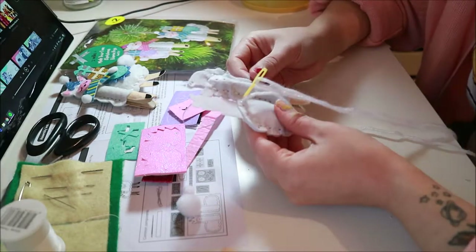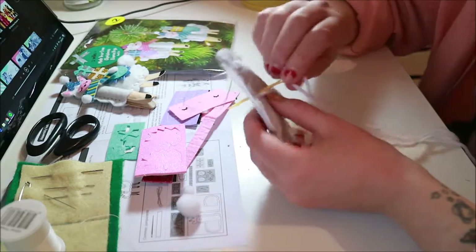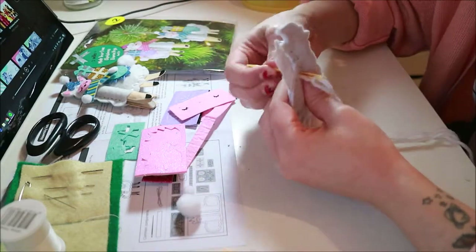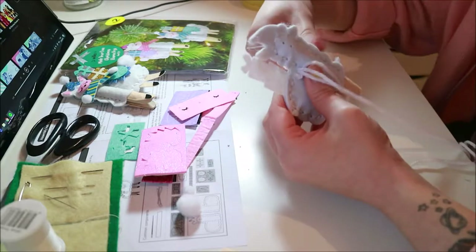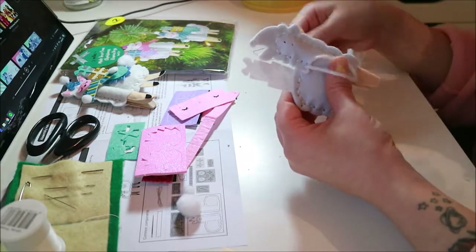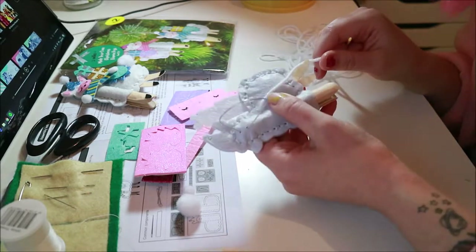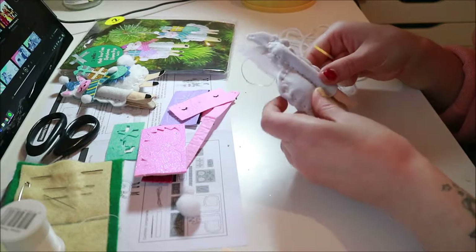I really like about this kit that when you've gone all around the edge, the last stitch takes you to the back to tie off. There's the right number of stitches so that you end up on the back to tie your knot. I think that's nice — that's well planned.